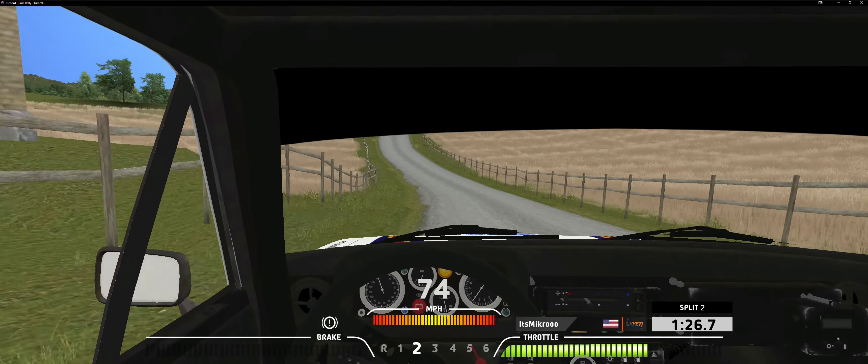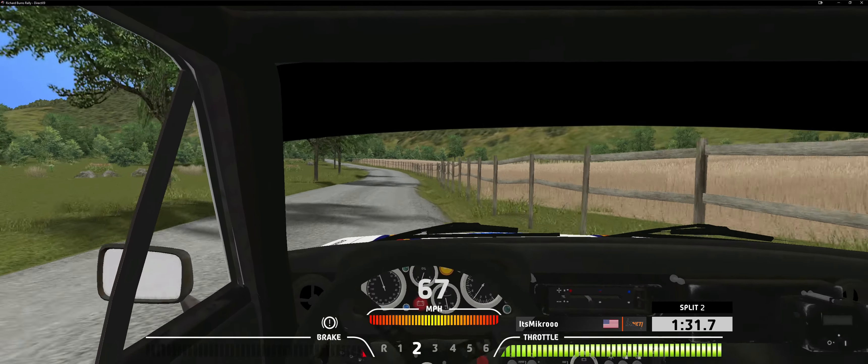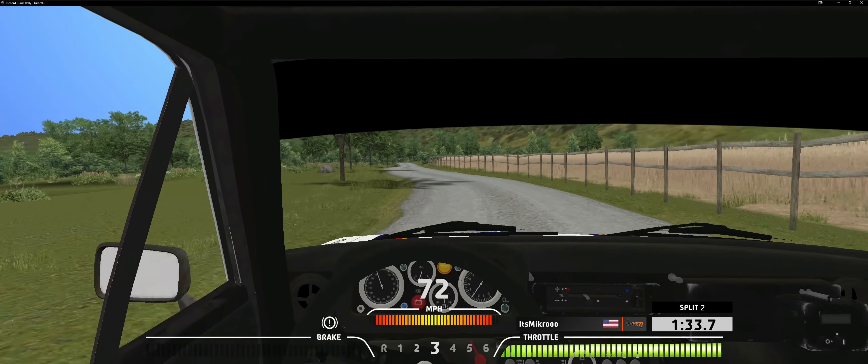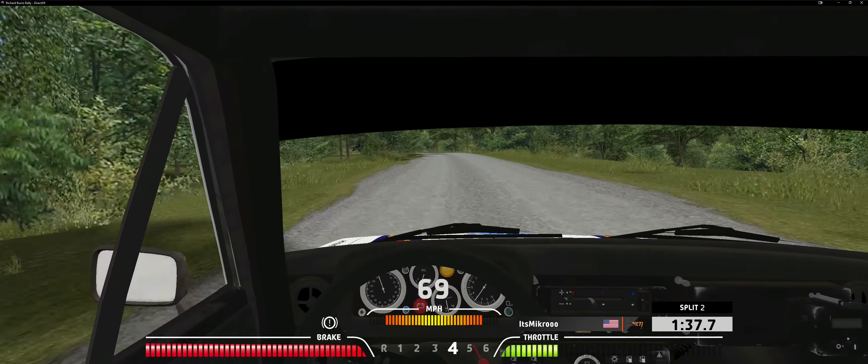5 right, jump, don't cut, 80. 6 left, 180. Square left, tightens, 100.